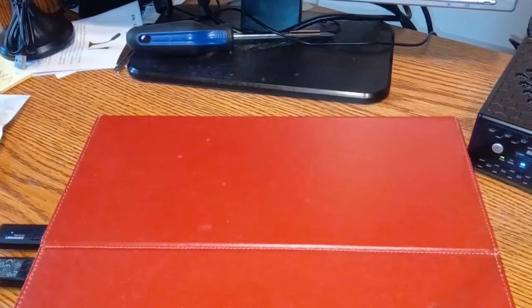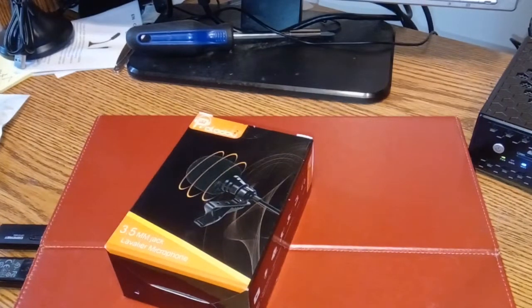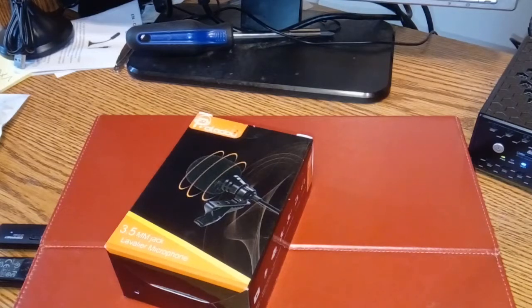All right, folks, here we go. Let's see what we got today. Oh, it's the Palazoo microphone, as I promised. They sent it over to me and asked me to review it. As usual, it's going to get a hundred percent honest review — in the emails between them and me, I explained that if it sucks, don't send it to me. One of those deals.